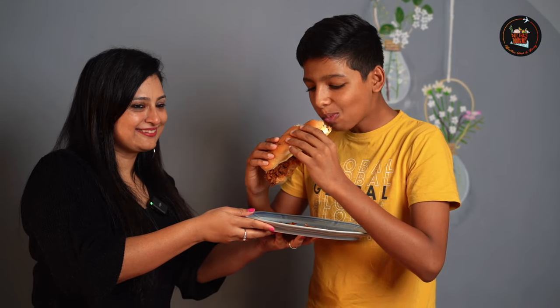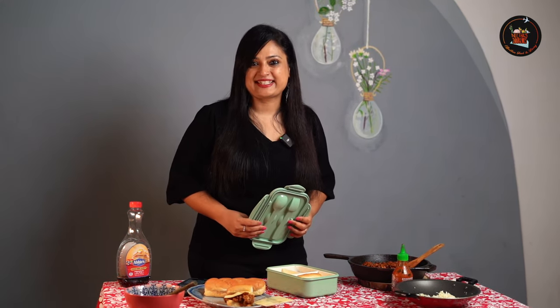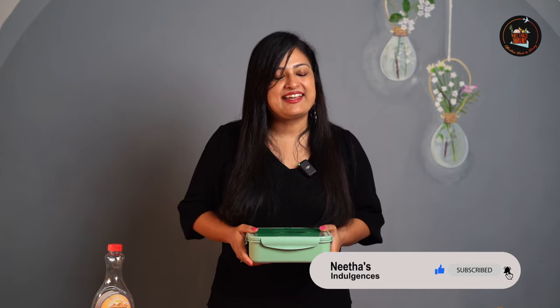A delicious lunch box is ready! So what's the verdict? It's really tasty — it's awesome! As we come to the end of this video, I hope you've enjoyed these lunch ideas. Whether it's the creamy chicken roll or the banana pancakes, don't forget to add your own twist. Thanks for watching and don't forget to hit that like button. Until next time, take care. Bye-bye.